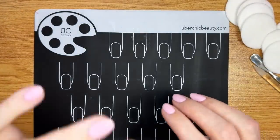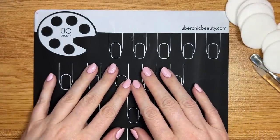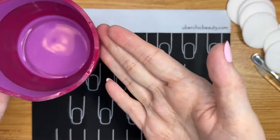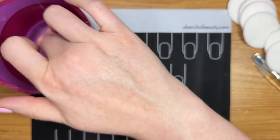Dazzle Dry does last a really, really long time, especially if you use the method I'm going to be showing you today. The first thing I'm going to do — I've got a cup of just a little bit of warm water. This is a painting cup, so it looks dirty, but believe me, it's clean, and it has warm water in it.